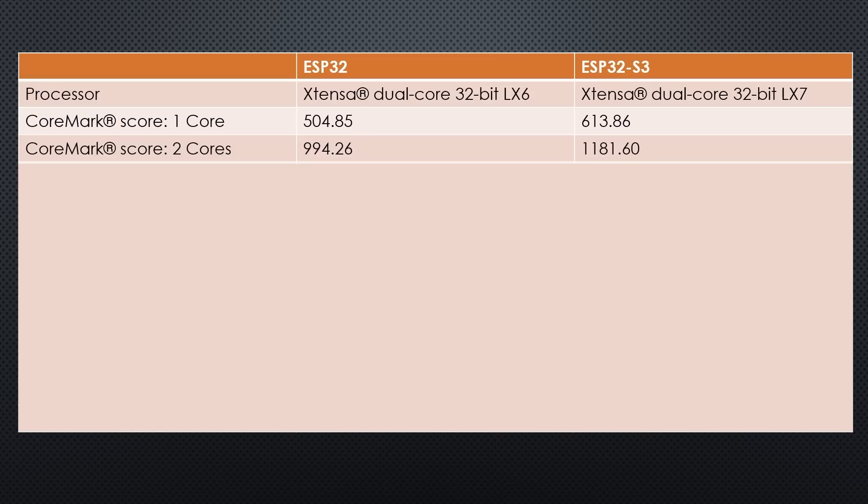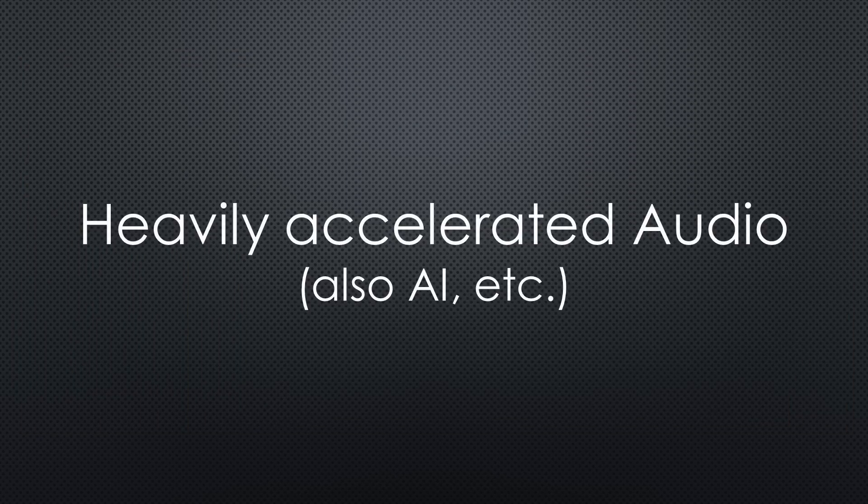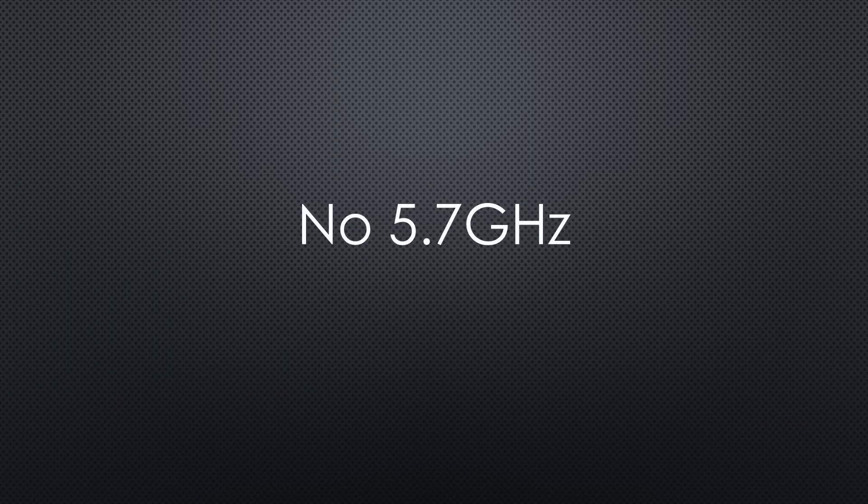The S3 has a newer processor. Its benchmark is slightly faster — nothing to write home about. But it supports a new class of vector commands that, amongst others, accelerate audio applications by factors. Wi-Fi was upgraded; it seems that the sensitivity and stability of the connections are improved, but still no 5 GHz support.